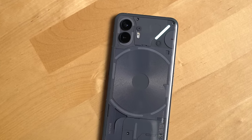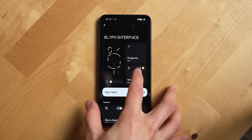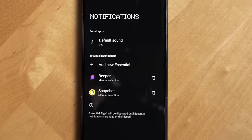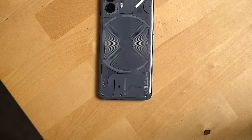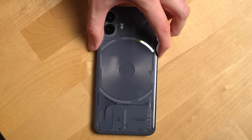When people said the Glyph interface was a gimmick, I took that to mean it wouldn't do anything useful — and that hasn't been true. There are actually things I've found really useful over six months, mainly the Essential Glyph: a light that stays on when you get a notification you deem important. You can set up in settings which apps trigger it and even which contacts from that specific app. It's a really nice way to keep your phone face-down and only pick it up for important notifications.